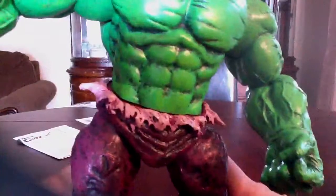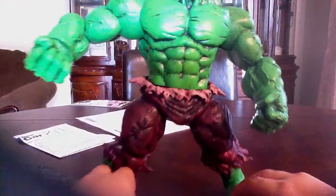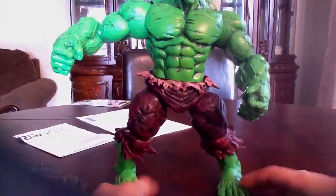This is Marvel Select and not Marvel Legends, so you're not gonna get as much articulation. But the articulation on this figure is not bad — I really like it.